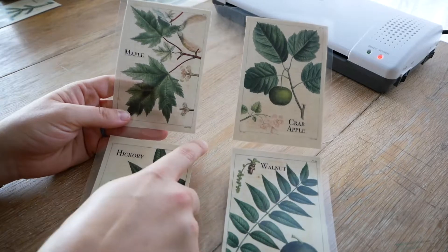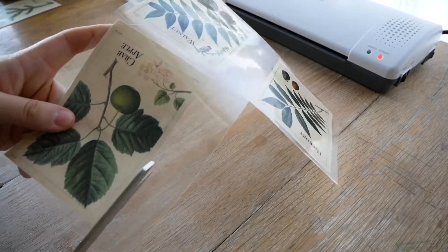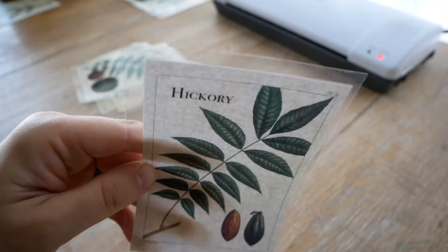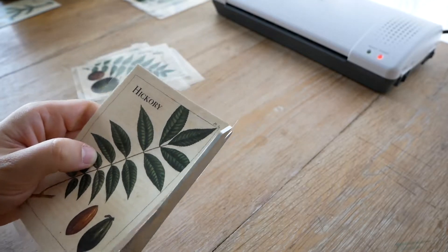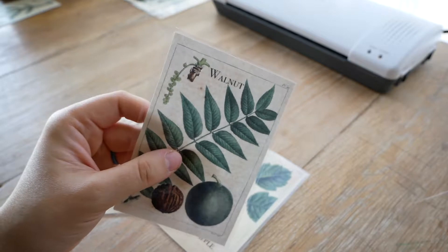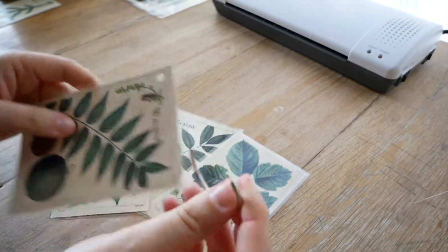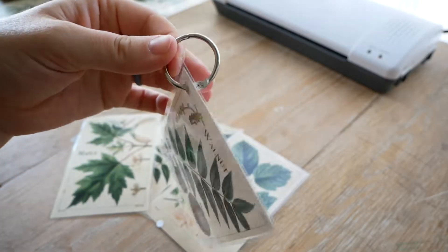When it's all done, you're ready to cut — you just cut off the excess laminating paper. I like to cut them with a little bit of excess on the outside and then trim it down so I can be pretty precise. Once you've got all your cards cut out of the laminating paper, you're going to hole punch them right in the corner. Now I'm going to finish the rest of these and then I'll show you the final product.